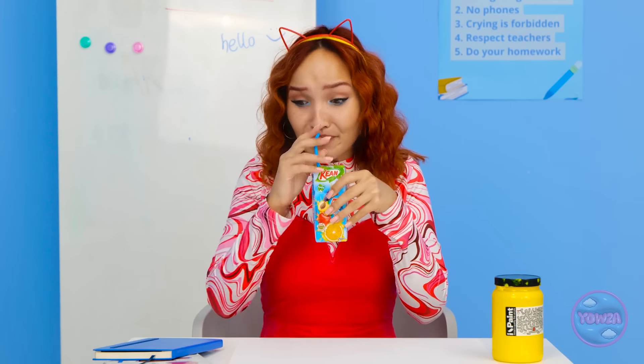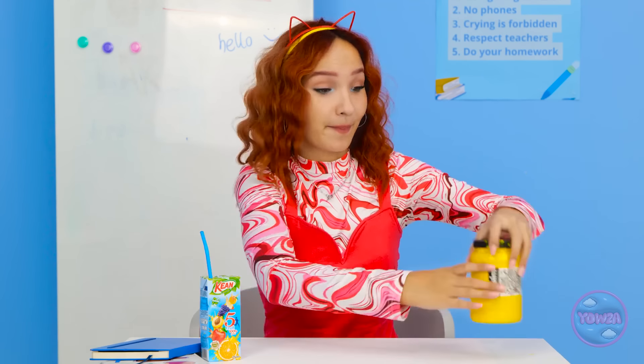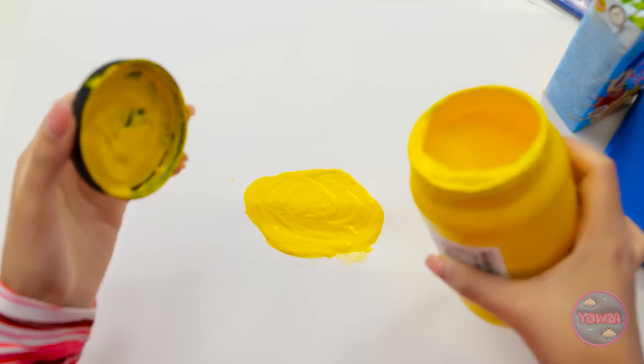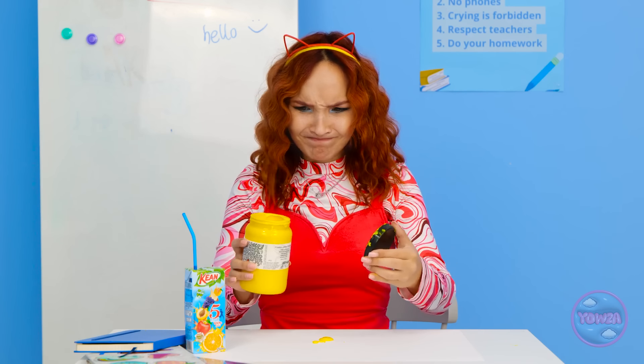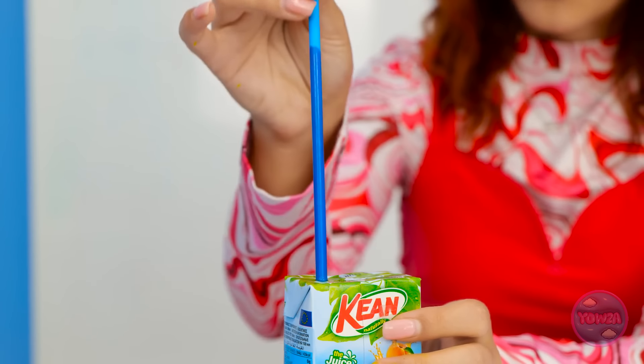So refreshing. Ready for the next challenge? I forgot about that. You need to draw this little guy. I'm on it! Oh no! Look what I did — I spilled the paint. I'm gonna have to clean it.